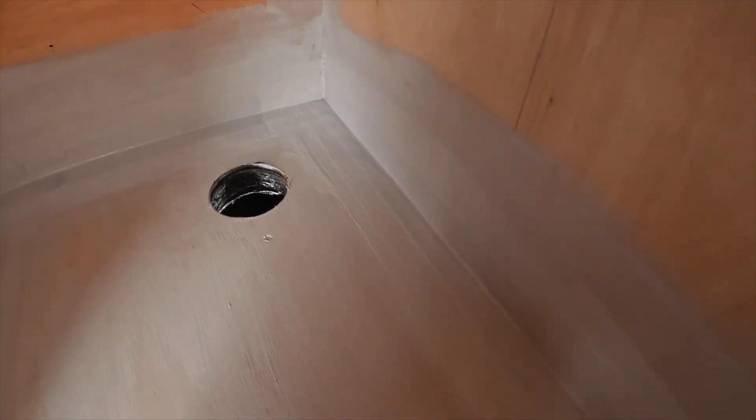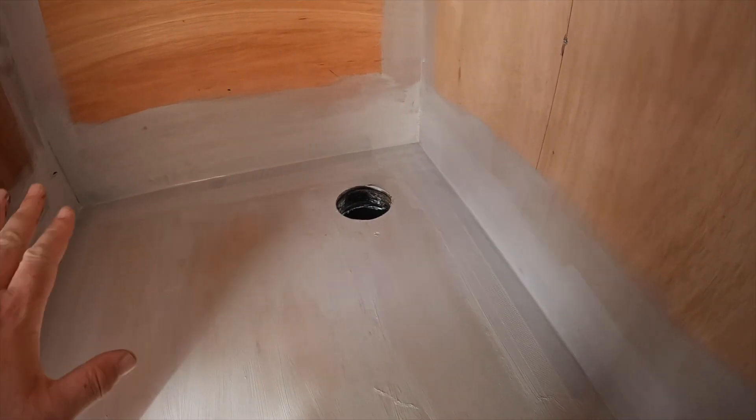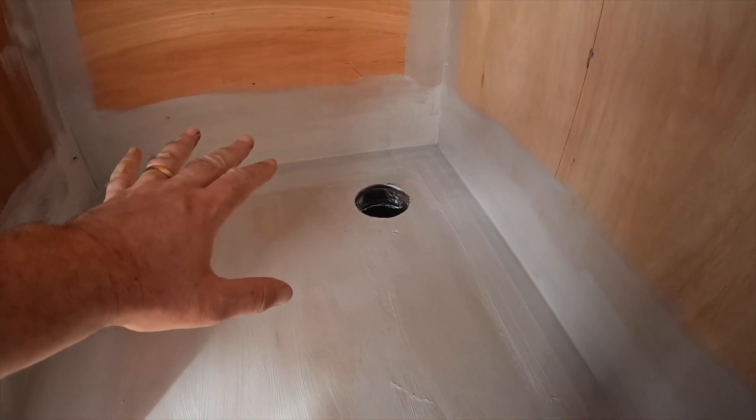One thing I forgot to mention: do your corners first before your side strips and back strip - so corners first, then side and bottom strips, then verticals. I'm going to crack on, get this done, and then move on to the next job.